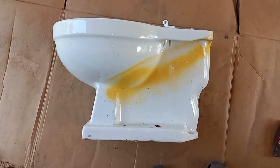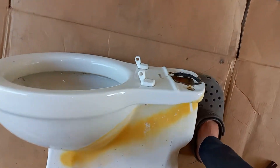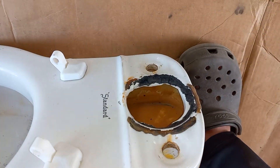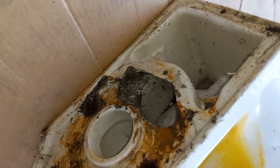Here is the dissection of my 1959 Standard Cadet. As you can see the top is broken, it has minerals in the trapway, and there's a piece missing from the bottom making it so it can't be installed.